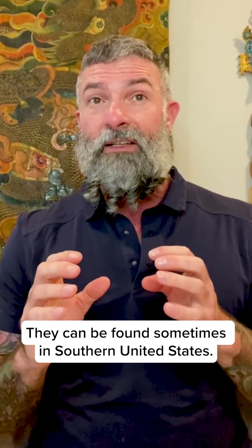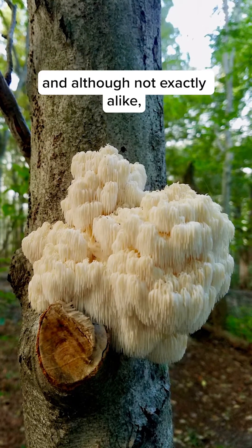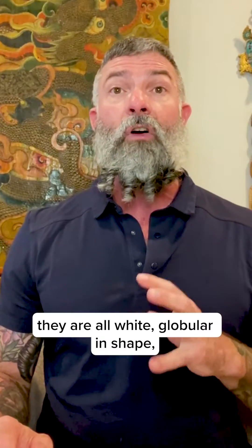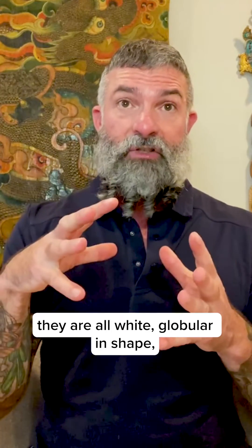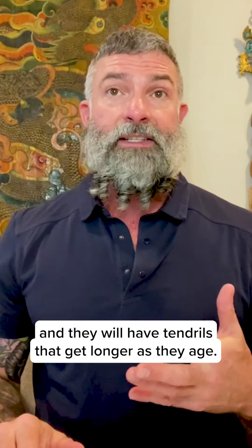They all grow in the northern United States and southern Canada, and can sometimes be found in the southern United States. They prefer hardwood trees as a growth medium, and although not exactly alike, they are all white, globular in shape, and will have tendrils that get longer as they age.